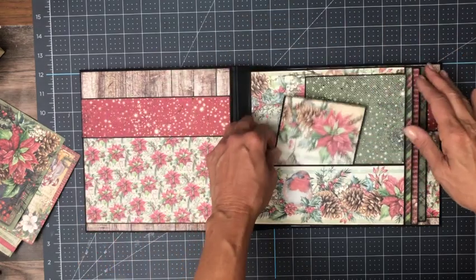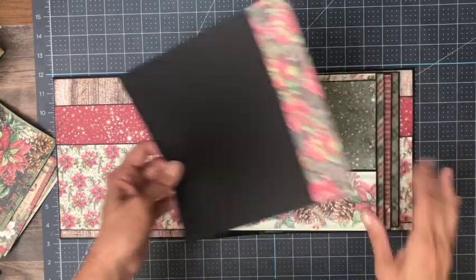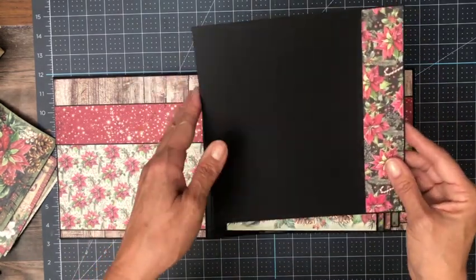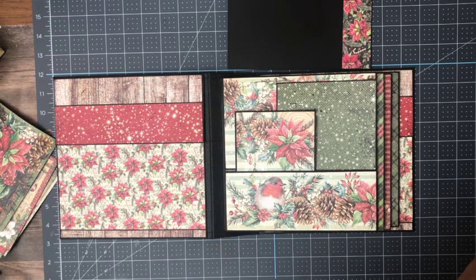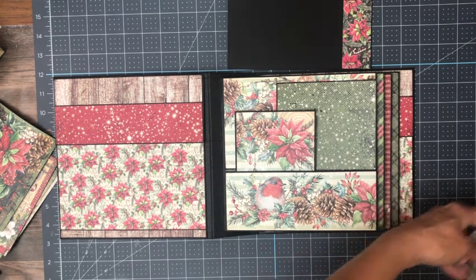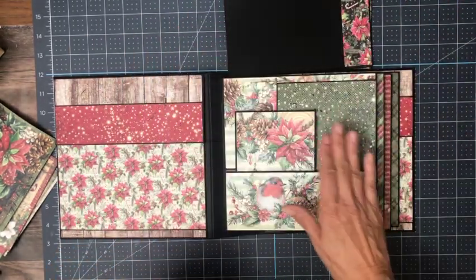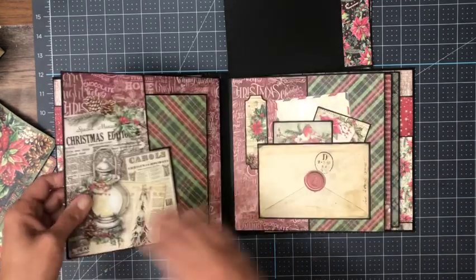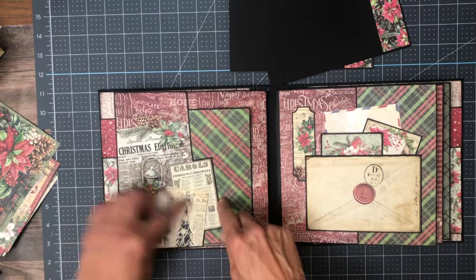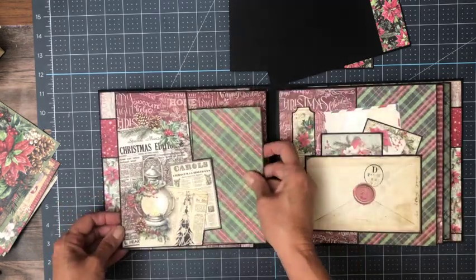Each one of the pocket pages has a nice 7¾ by 7¾ insert with matching edges, so that as it cascades through the album you get to see a similar pattern all the way down, which looks nice. It kind of unifies the book. Over here I fussy cut the edge following the pattern to create a side pocket.